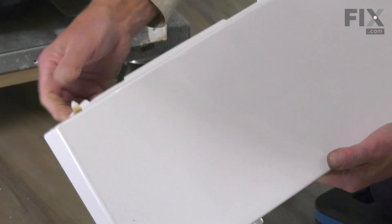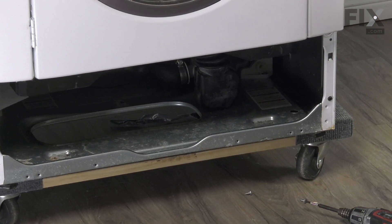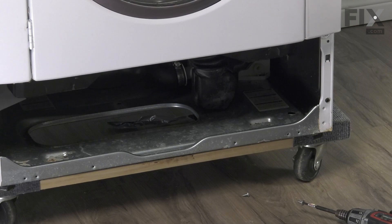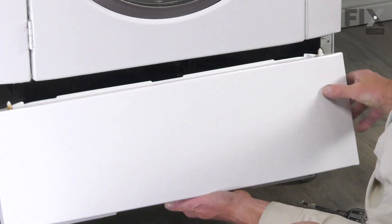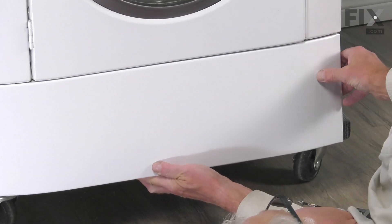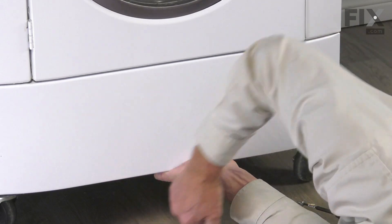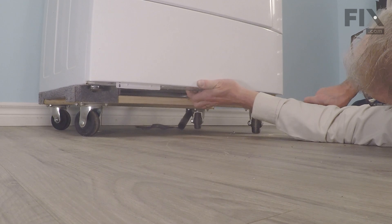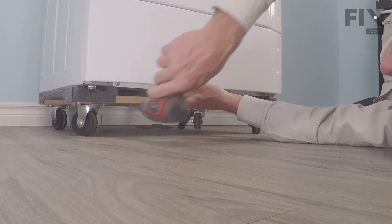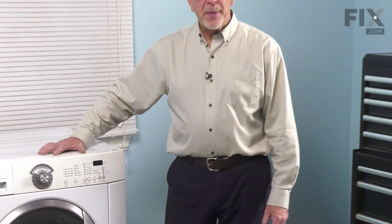Once we have those guide pins inserted, we can then go ahead and put the panel back on and install the two retaining screws. Make sure the washer is pushed back into position, reconnect the power, and your repair is complete.